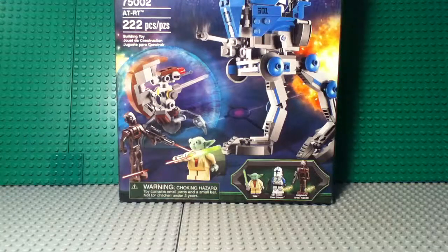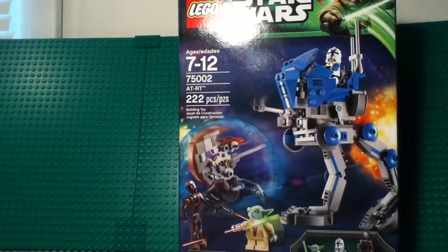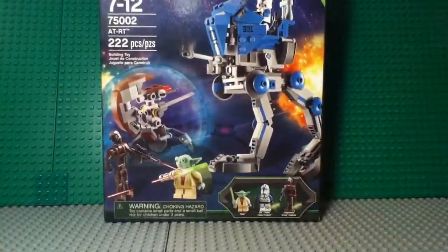Hi guys, it's me Mitch and today I'm going to be unboxing Lego Star Wars set 75002, the AT-RT. It's ages 7 to 12, has 222 pieces, and retails for $19.99 US. And I can prove that.